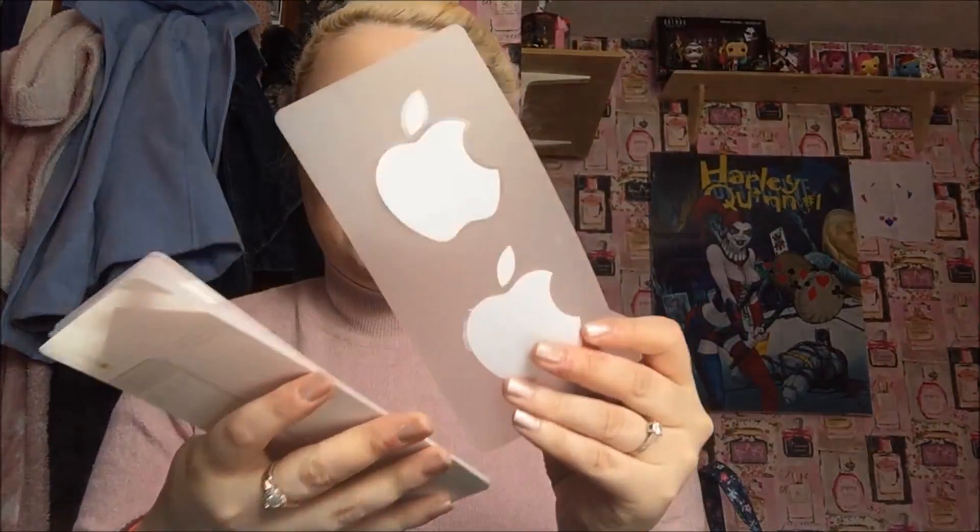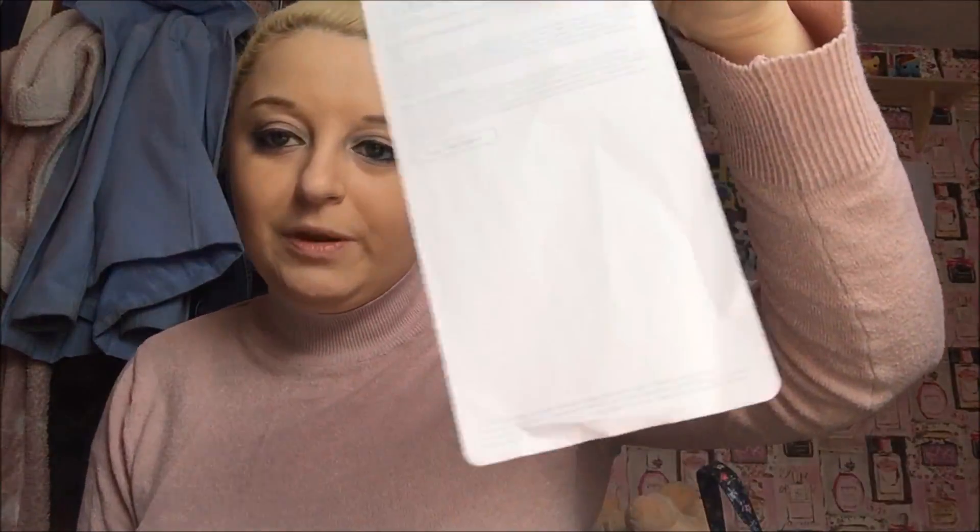You get this little booklet, and inside you've got Apple stickers — always have your stickers. This little tool to remove your SIM card. And this little bit of paper — look how thin this bit of paper is — for instructions and stuff. That's it, absolutely amazing. We'll come to the phone in a minute.